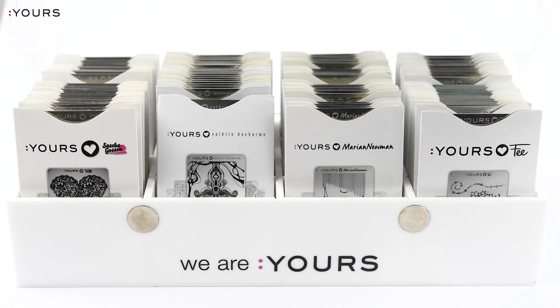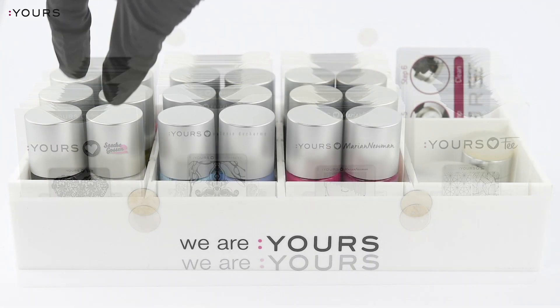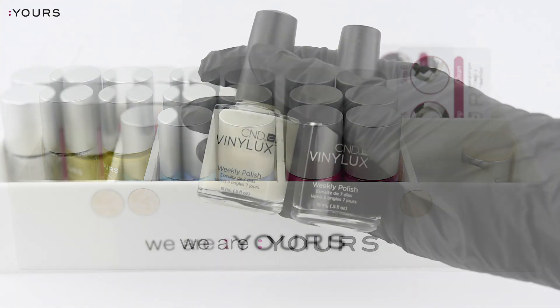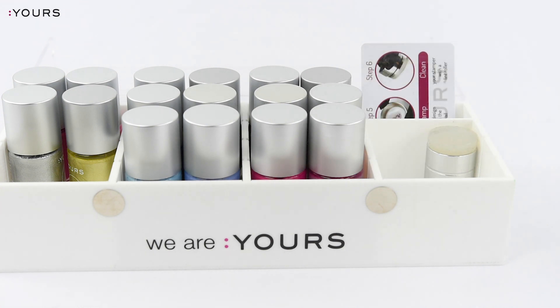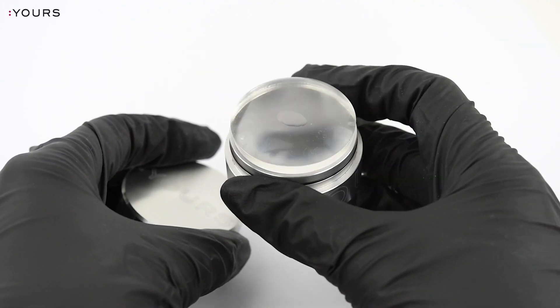For this experiment I'm going to use the Yours Loft 3 Models of Magic stamping plate, the Yours Stamping Polishes White Light and Blackout, a regular black and a regular white polish, and of course the Yours Halo Stamper. You can see all the Yours stamping products below in the description.